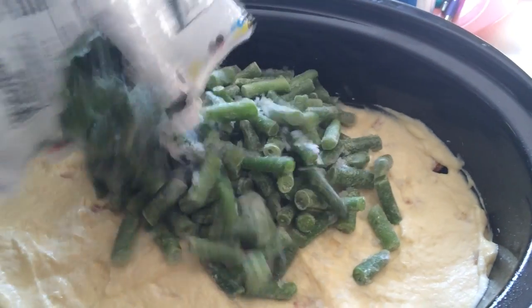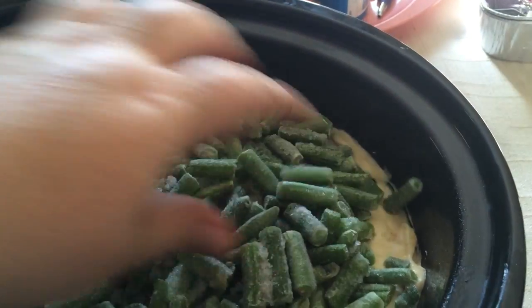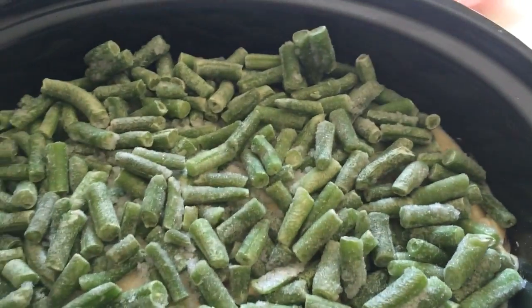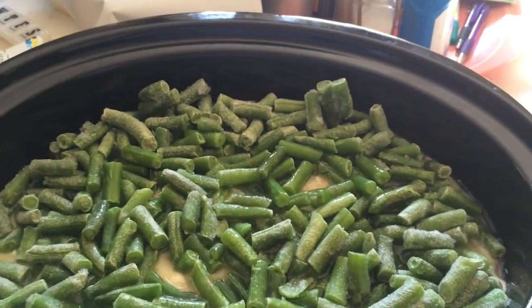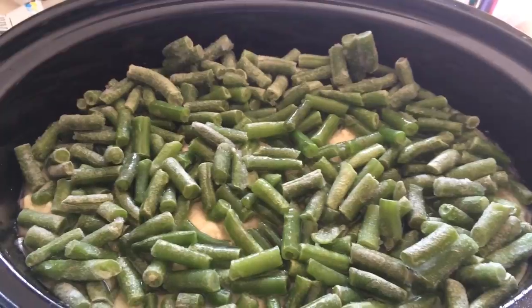Now you're gonna top this — put your frozen bag of green beans and spread them all out. Then put in a cup of water. And you put this on high.